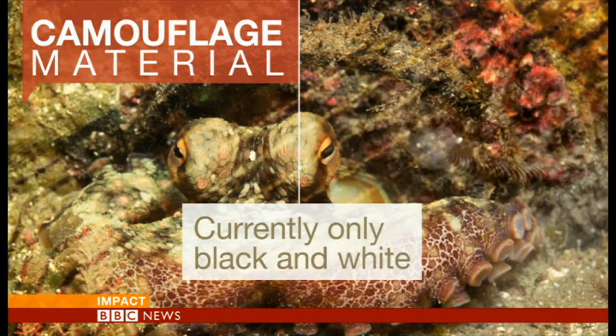It currently only works in black and white, but scientists are hoping to add other colours to the mix in due course. The research itself has been funded by the US Navy. There's also been interest from the world of fashion.